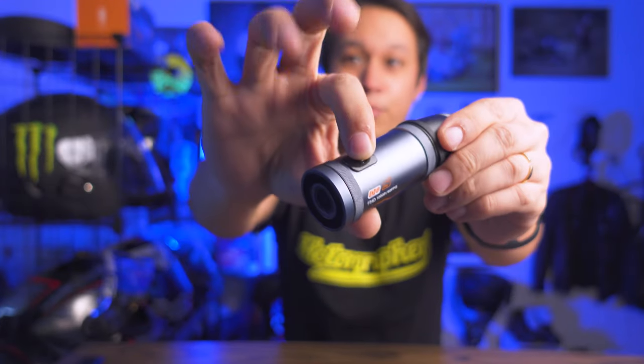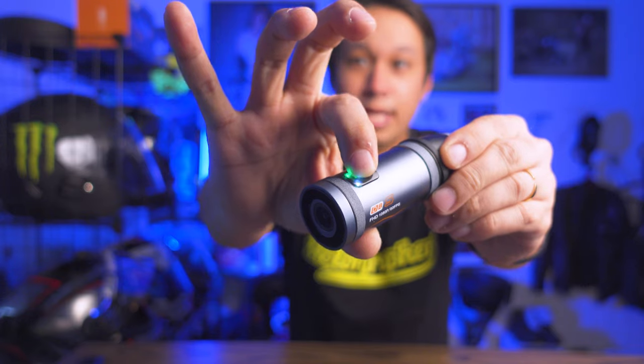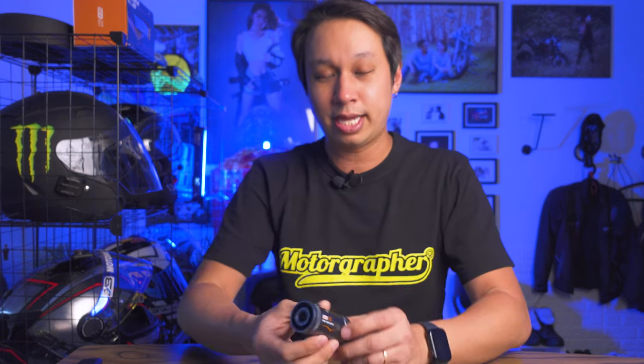The ease of use for the DB05 is similar to the DB01. You just press and hold, and there will be a short vibration. So when you press and hold to turn it on, you can feel the vibration through your helmet — you don't need to check any lights. Press and hold again and you'll feel two vibrations to indicate it's off. Once it's on, it straight away starts recording front and back.